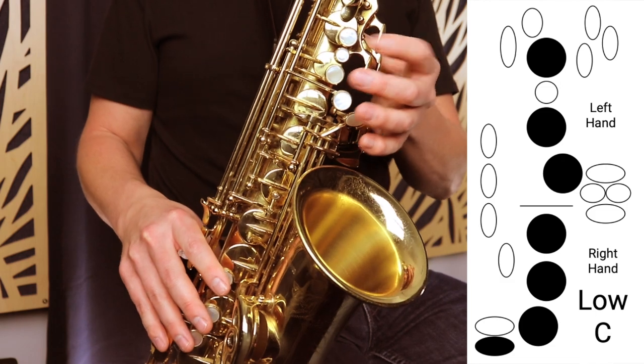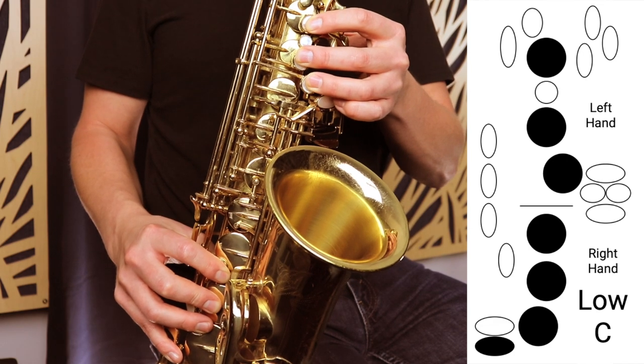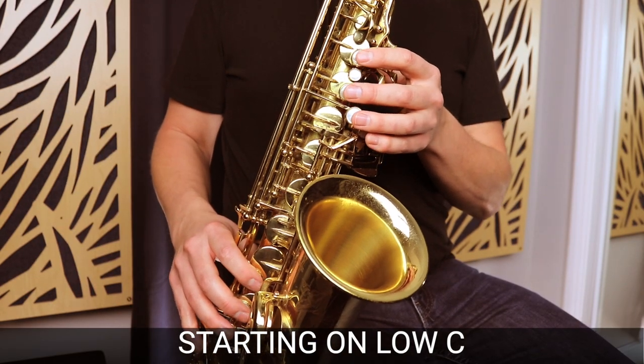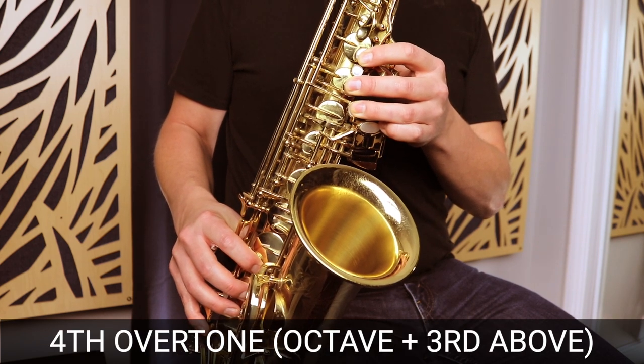Overtones are a series of harmonics above a fundamental tone. In this video, I'm going to give an example of overtones above the low C on the saxophone, and then I want to get you to play your first overtone. Let me start by showing you some of the overtones on the low C. We start on low C — three fingers on the left, three fingers on the right, and our pinky on that low key. We want to try and get a good long tone on that, and now I'm going to go up the overtone series one by one. So that's just the first four overtones based on the low C on the saxophone.